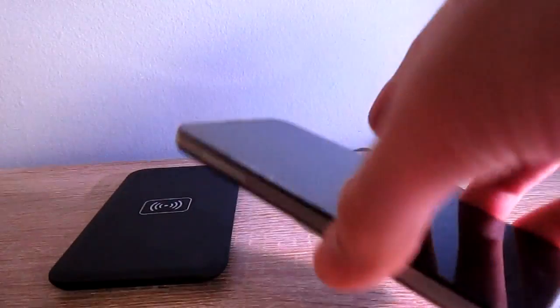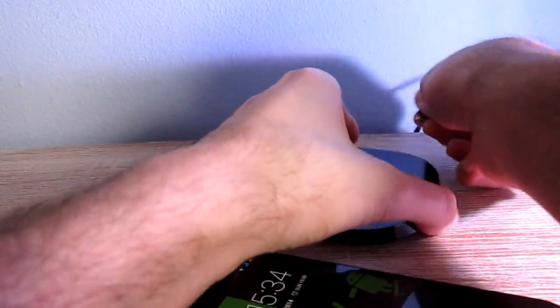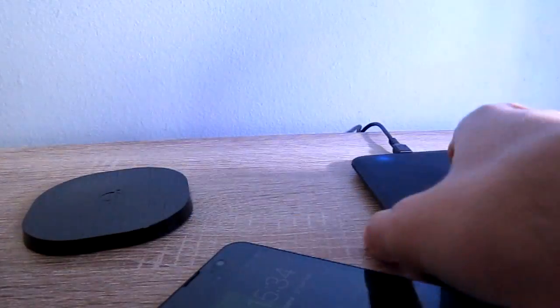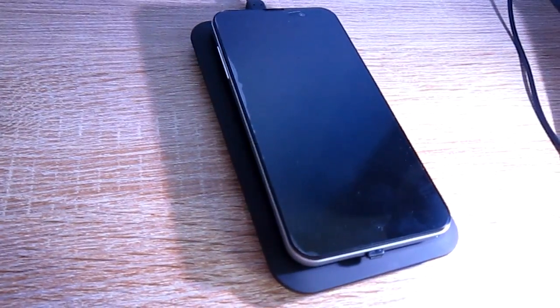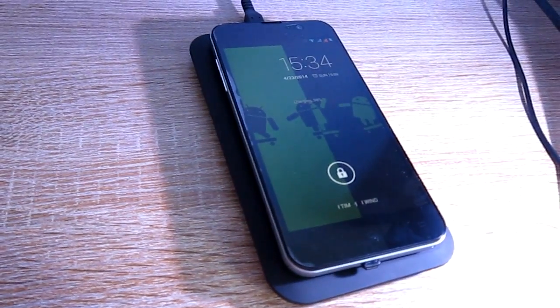Now I'm going to show you that the receiver on the phone can work with different bases. I just plug the USB cable into the charger, and it takes some seconds because it's a bit slower than the other one, but it does the job.